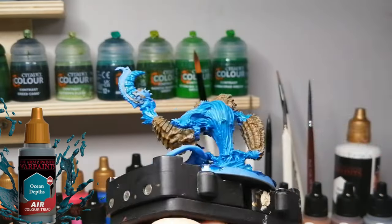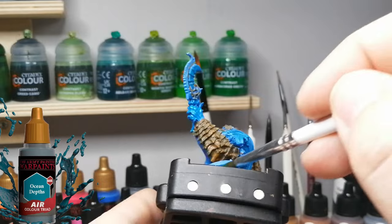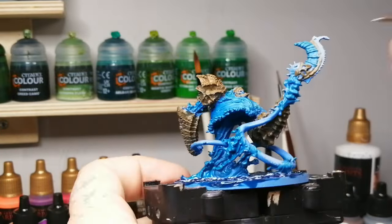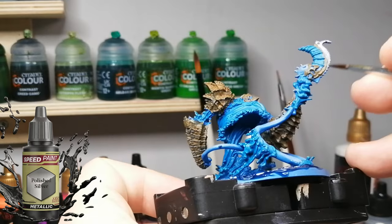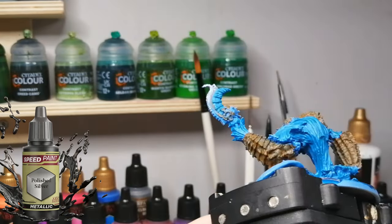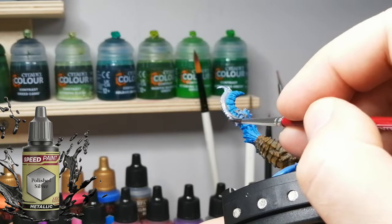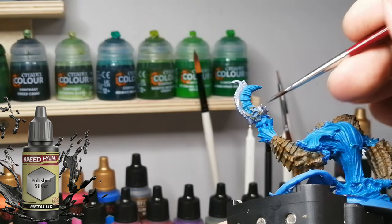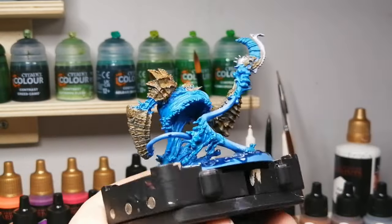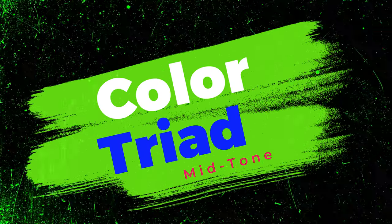Right now I'm doing all the base color to give it time to dry - like I said, I didn't give it enough time and you might notice it on the final product. Now I'm using a Speed Paint Polished Silver just to do the blade that this guy has - I don't know what this thing is, maybe a sort of staff made out of water - using that for a base coat.